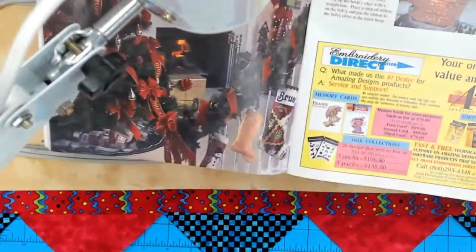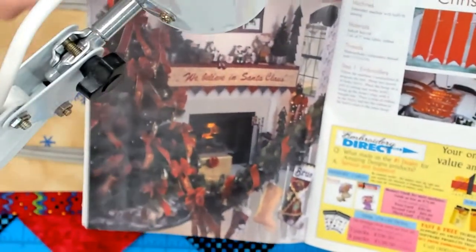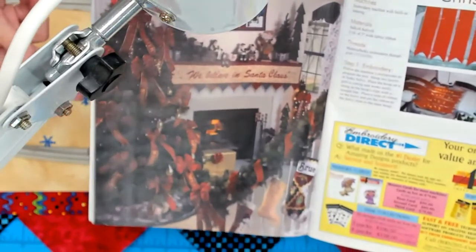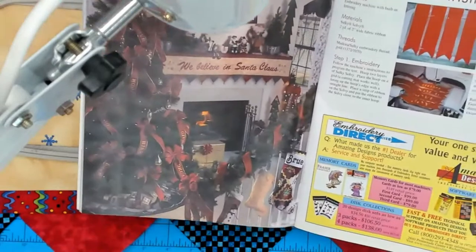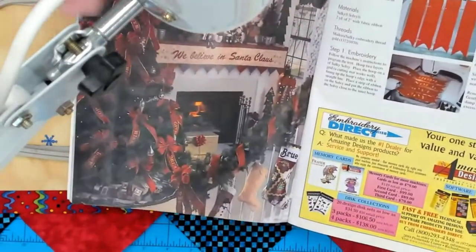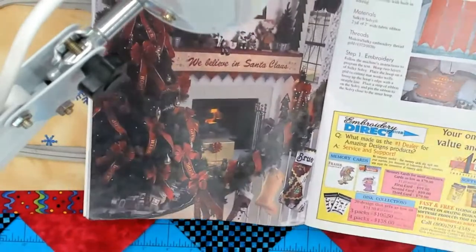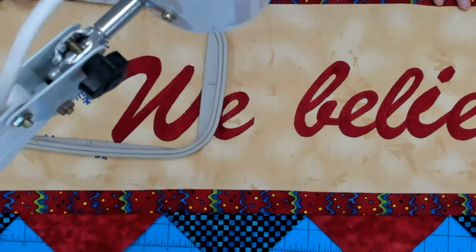This was a holiday issue of Designs and Machine Embroidery. And this mantle scarf - that's going to be about 6, 7, 8 feet in width. At the time, I only had a 5x7 hoop. So let's take a look at the actual project - here it is. These letters are really large, and of course it says 'We Believe in Santa Claus.'